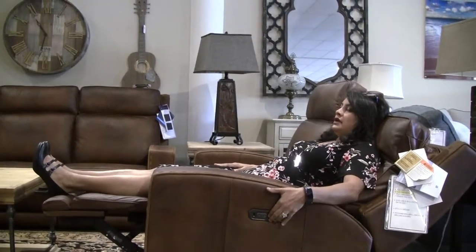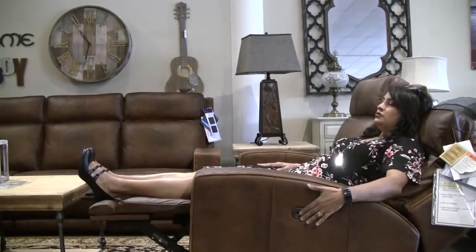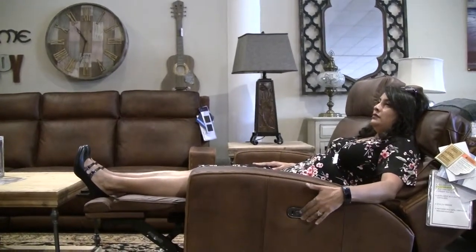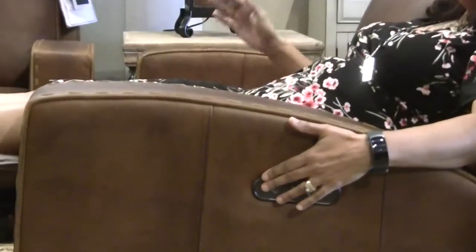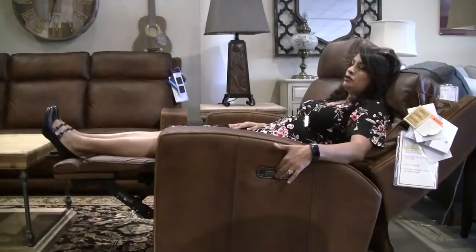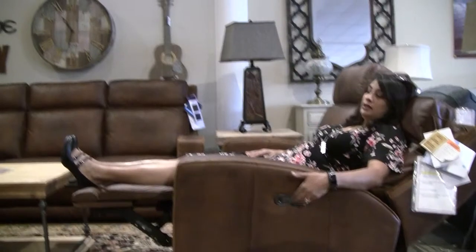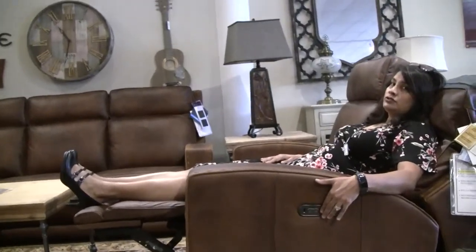This also has another button here, and you'll see that controls the USB port. There's a USB port on the sofa, and all the pieces here — the sofa, love seat, and recliner — all have USB ports so you can charge your phone while you're reclined. You can turn off that USB port so it's not a constant draw on the power when you're not using it.